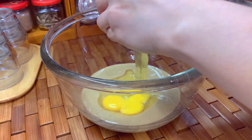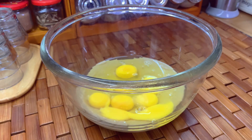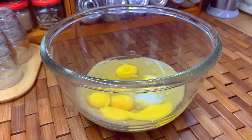Our ingredients should be at room temperature. Now add six to eight sachets of any sweetener, or if you're using erythritol, use one fourth cup.